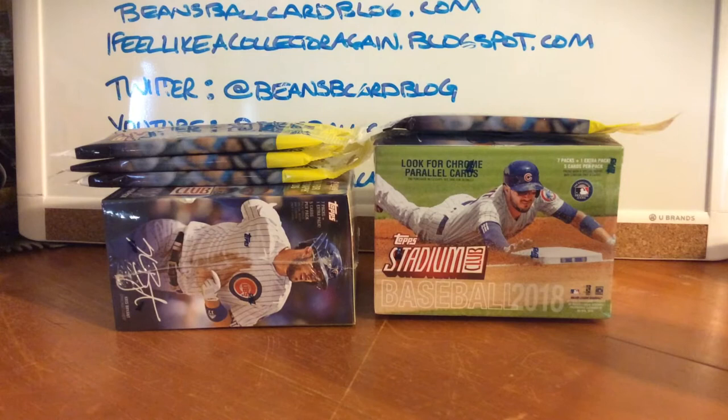So as you can see, I've got two blasters and four hanger packs on the left — a blaster and three hanger packs from Target that I bought yesterday up by my new office. On the right I found one Stadium Club blaster and one pack today at Walmart. I also found Bowman Platinum, which I understand is very hard to find — collectors on Twitter are going crazy not finding it. This one probably had 25 or so single packs, maybe three or four blasters, and some bigger boxes with two autographs, but it's not something I'm collecting so I didn't pick it up. I'm gonna try to make this a quick break because this is the most packs I've opened in one video so far.